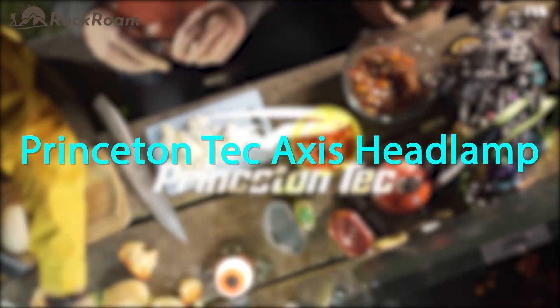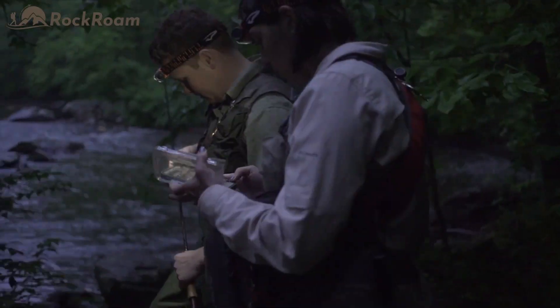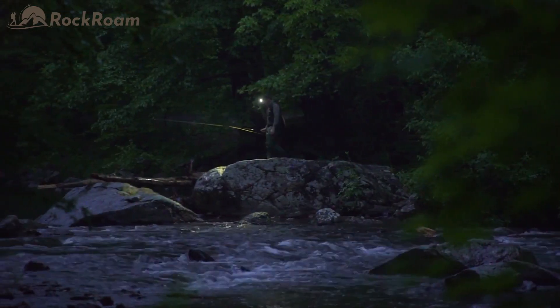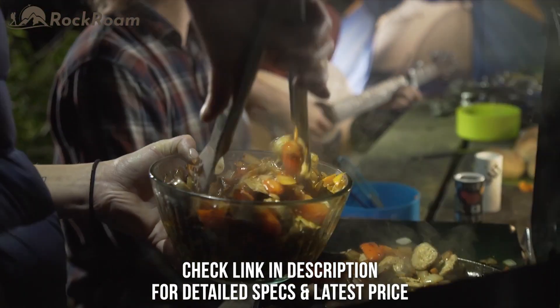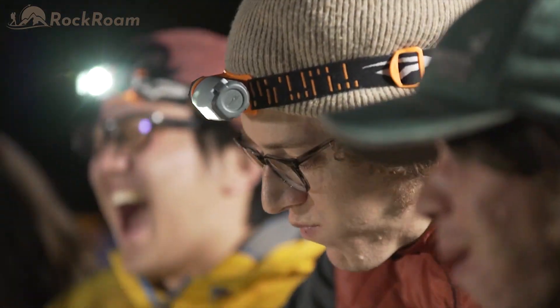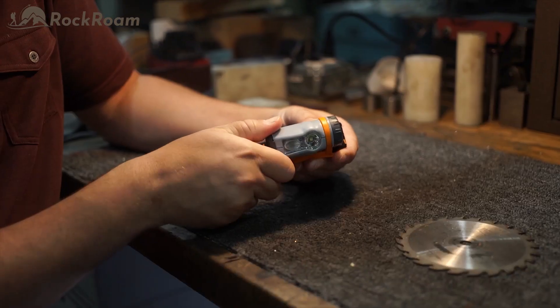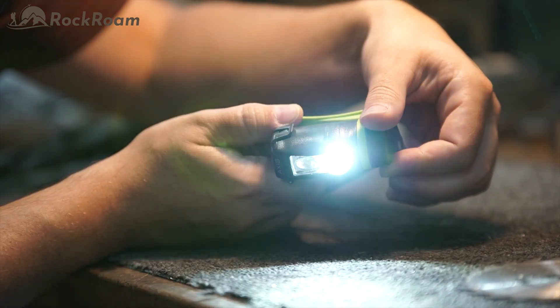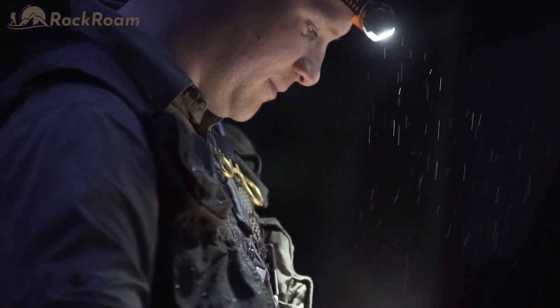The 250 lumen American-made Axis headlamp from Princeton Tec offers four fully dimmable, easy to control light modes. No matter what you're heading out to do, get dialed into the light you need with the Axis. Princeton Tec started with the award-winning SYNC headlamp. Keeping the stable single arm bracket design and easy to use dial interface, the hybrid Axis expands on those features to give you more control, more power, and more fuel options.